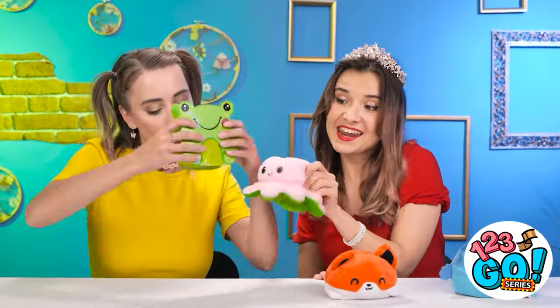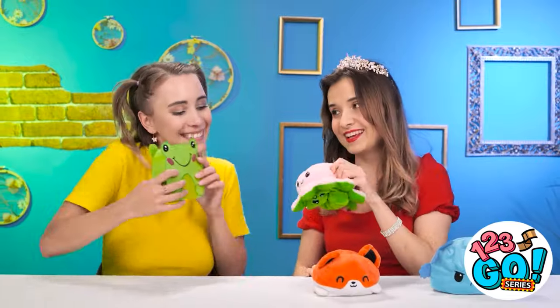I like it! Let's play! Hey, little froggy! You don't need expensive toys to have fun. Just a good imagination.